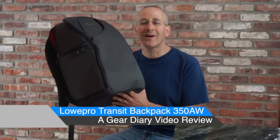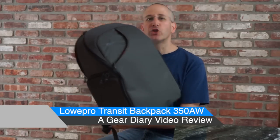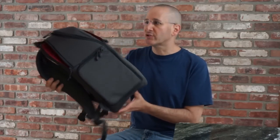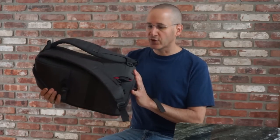It has an MSRP of $119.99 and it comes in this color. It is one of two Transit camera bags that Lowepro recently announced — this backpack and a slightly less expensive, slightly smaller sling version.